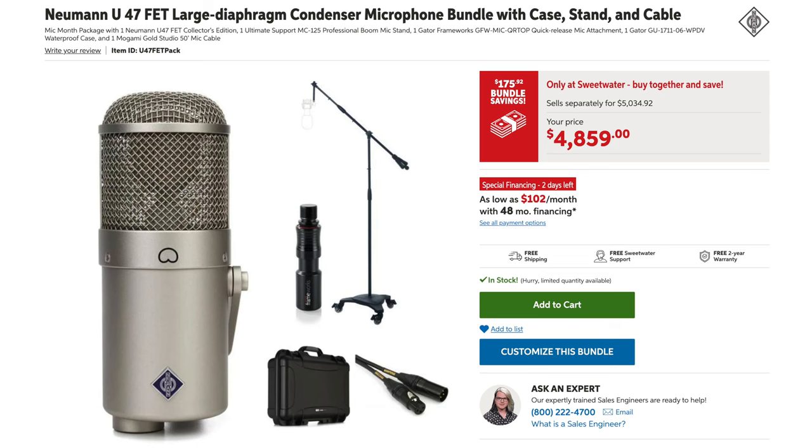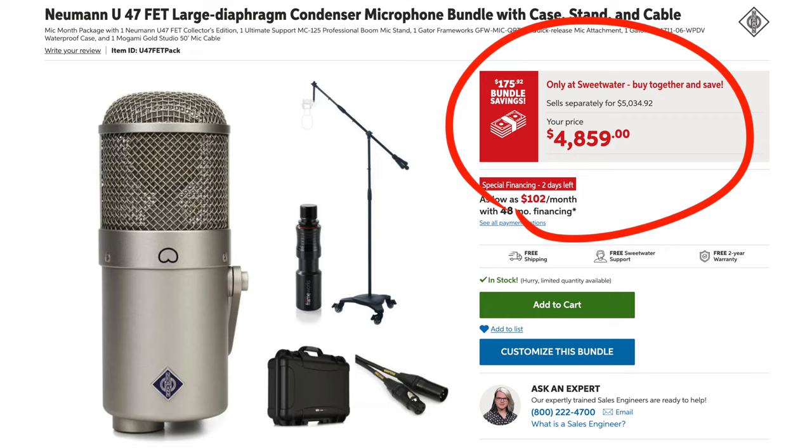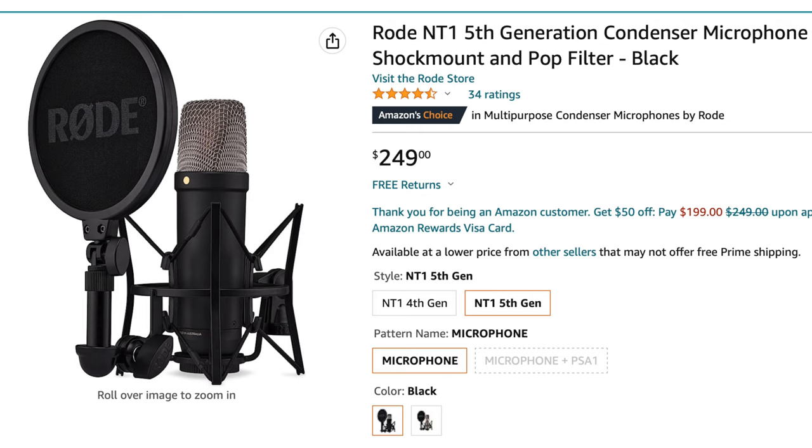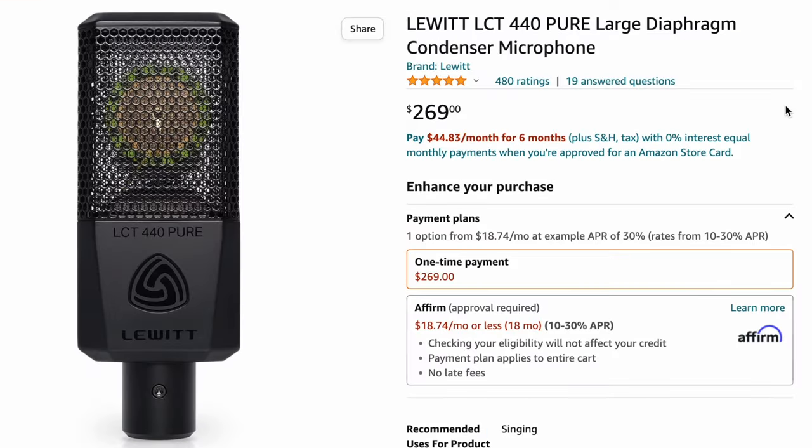First, let's talk about the microphone. Most people don't have $4,000 to buy a new Neumann U47, but the key piece of information here is the actual type of mic he's referring to, which is a large diaphragm condenser. Luckily, there are many great-sounding, affordable options. My top three picks have been the Rode NT1, the Lewitt LCT 440 Pure, and the Aston Origin. I'll leave the playlist on screen in case you want to hear how they sound.